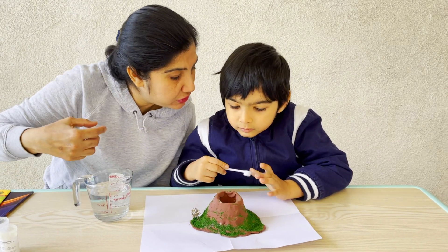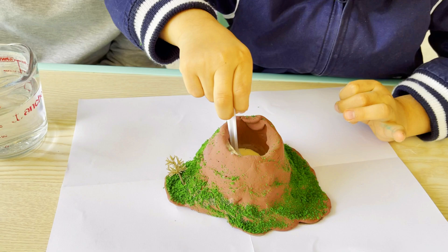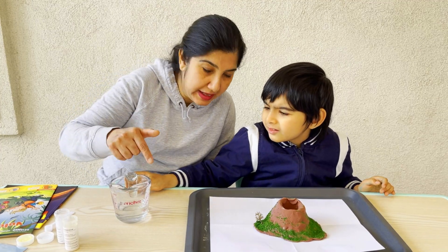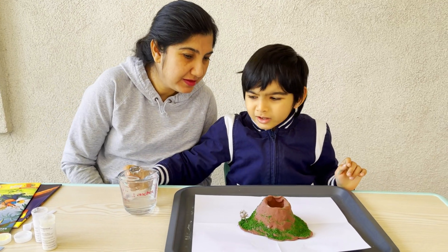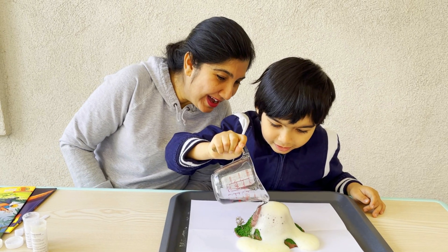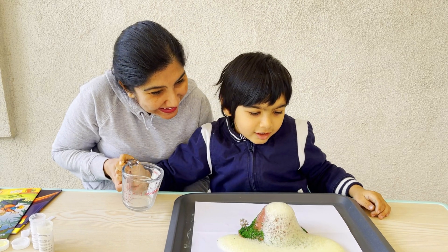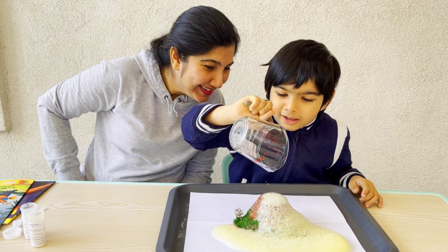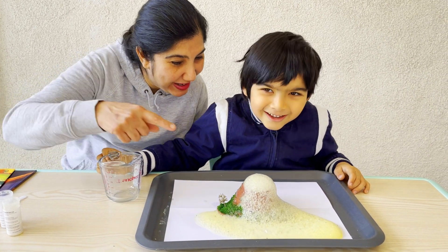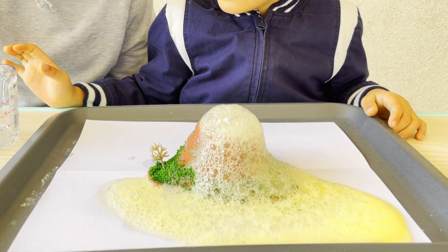Use your scoop to mix them together. I am going to mix them. Good job. Now let's add some water. Let's do this. Wow! What happened? It's erupting! Let's add the rest of the water. Citric acid and the baking soda — they combine to release carbon dioxide that is flowing as the lava.